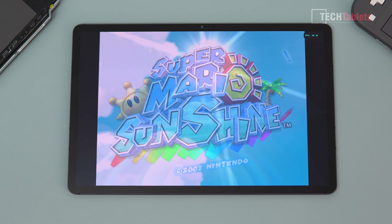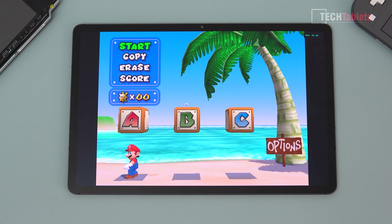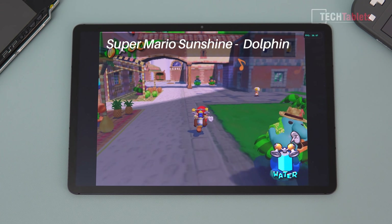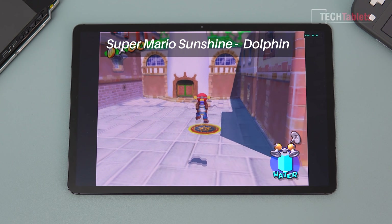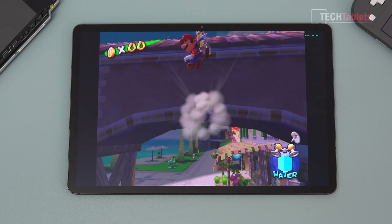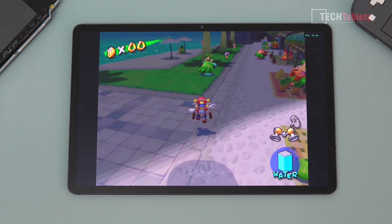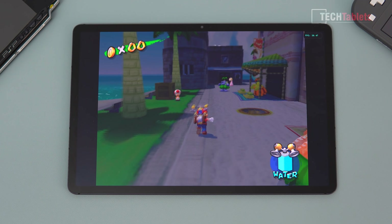Super Mario Sunshine is a little more demanding. There's a bit of lag at the start when it loads in, dropping to about 24 frames per second, but overall it's quite smooth. Tiny bits of lag bringing it down to around 20-30 frames per second — but this is about the best GameCube emulation performance you can expect.